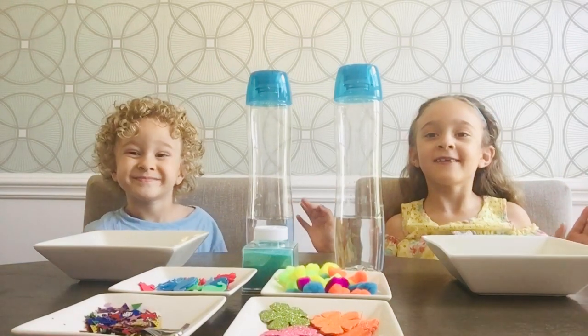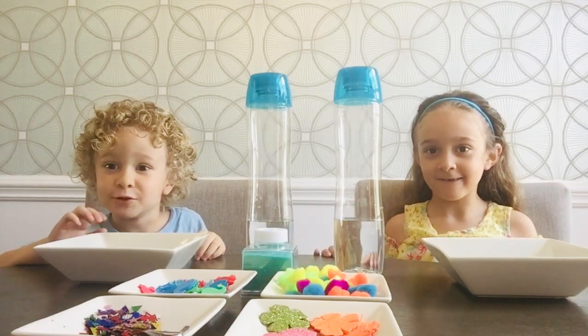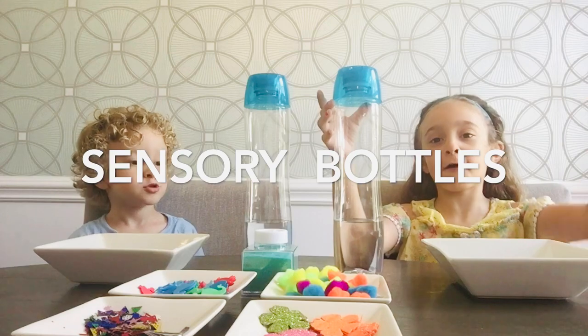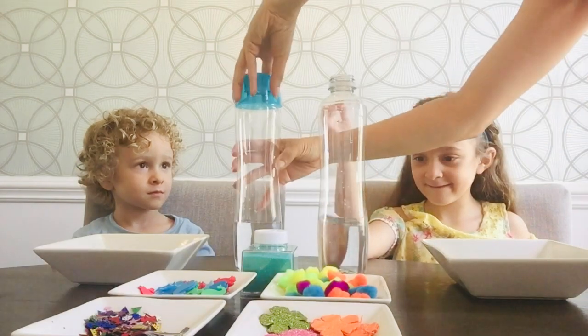Hey guys, it's Hannah here. I'm going to get them out — I can't get them out. Sensory bottles! So I filled them with just a little bit of water first just in case they knocked them over because these are really tall. So you guys get to pick what you want to put in your sensory bottle and then I'm going to fill it back up with water.